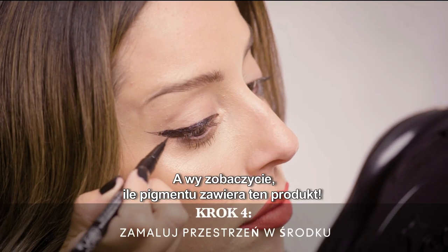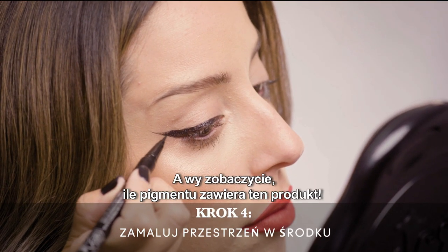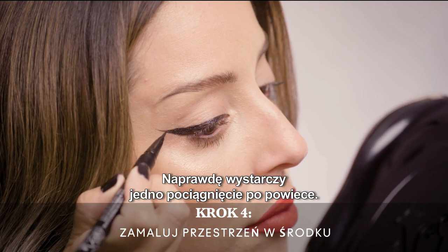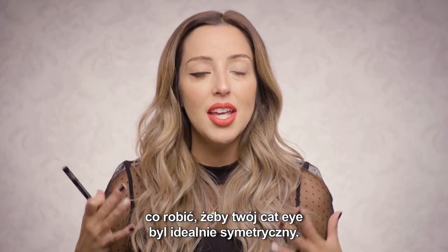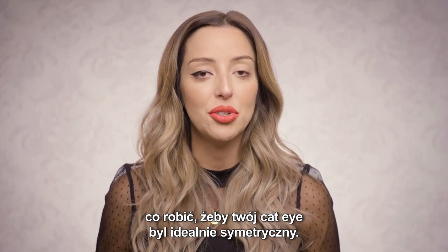You can see how truly pigmented this product is and how you really only need one swipe to drag across the lid. One of the biggest challenges I've always heard people mention is how do you get your cat eye to be completely symmetrical?